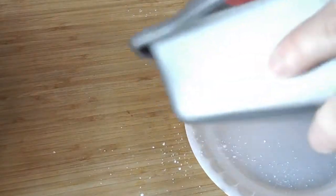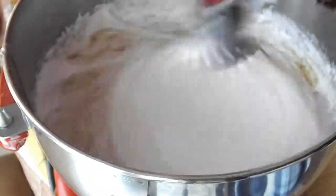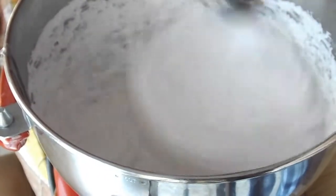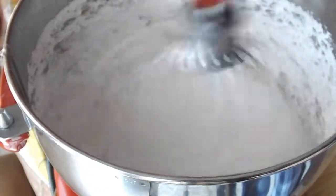I lightly sprayed the pan so that's why the mixture is sticking to the pan. We're gonna give that another minute and then we add in our vanilla extract. During the last minute you really want to add your extract at that point, and then you mix it for another minute after you add the extract.